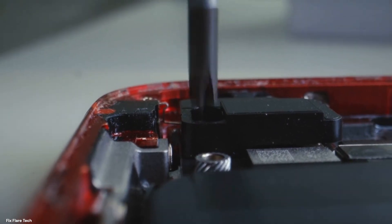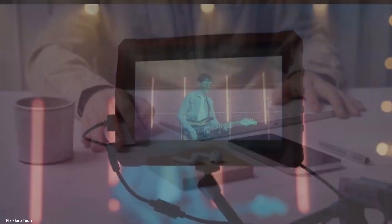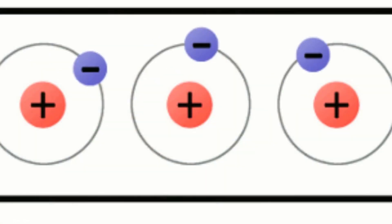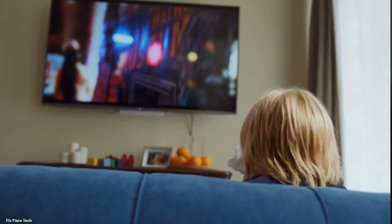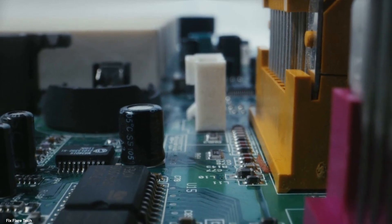Capacitors are not just components in a device — they are part of our daily life. They are at the heart of many devices we use every day: televisions, computers, mobile phones. These unsung heroes store energy for later use, controlling the flow of electricity and ensuring our devices work efficiently. Imagine watching your favorite show without a smooth picture, or your phone dying quickly. Without capacitors, that could be a reality.